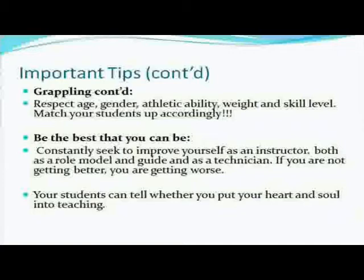Be the best that you can be. Constantly seek to improve yourself as an instructor — both as a role model and guide and as a technician. If you're not getting better, you are getting worse. That's my motto, and I'm always telling that to my students and to myself. Sometimes we get complacent and think we're good enough — it's never good enough. We're always improving. Whatever it is — business, teaching, training — it's a never-ending process. If you're not getting better, you're getting worse. Don't ever let your students feel like they know enough. There's always that one guy in the gym that beats everyone and thinks he's done — no. There are all these other moves you're not good at. Work on those.